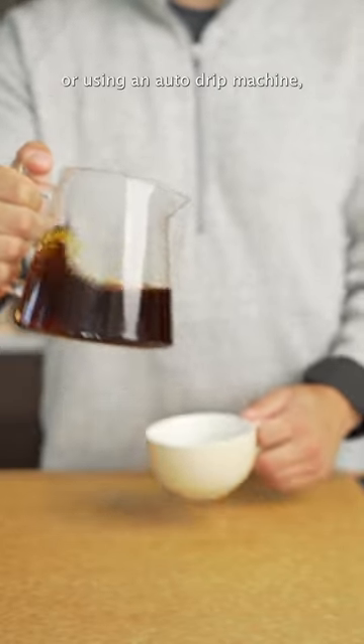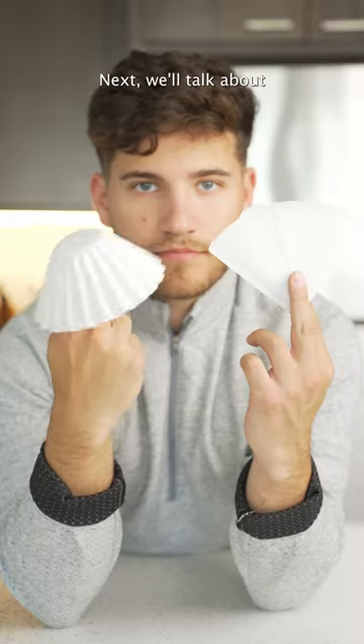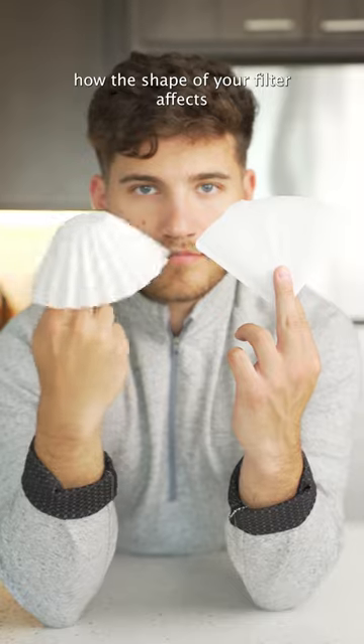Whether you're making a pour-over or using an auto-drip machine, try it out. Let me know what you think, and if you notice any differences. Next, we'll talk about how the shape of your filter affects your coffee.